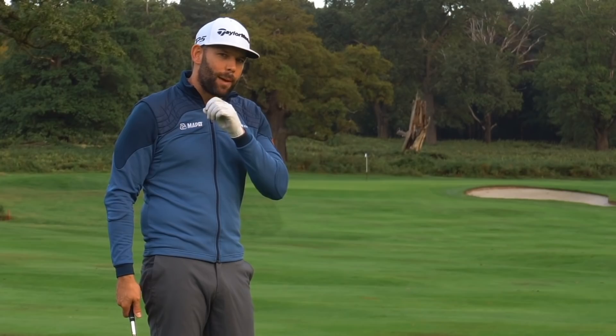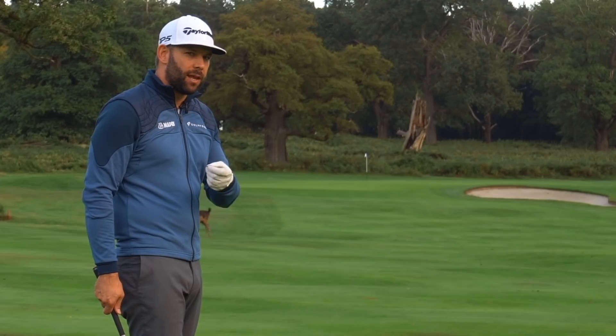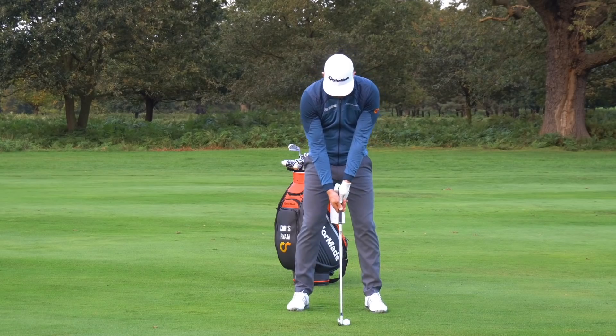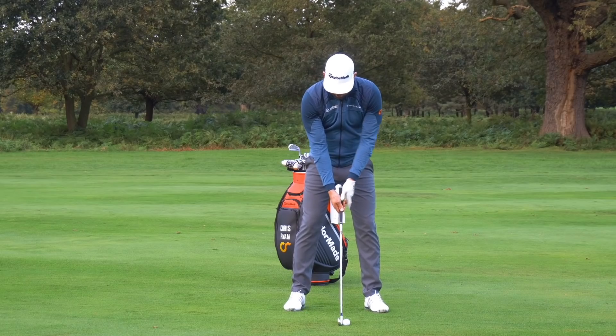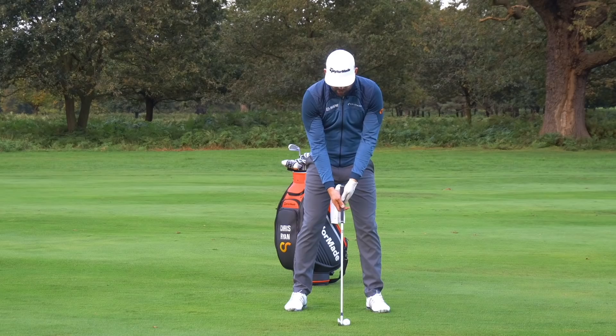Let's talk about the trail arm and how it might be different in delivery compared to the takeaway. At my starting position, my trail arm is relatively straight — there's going to be a tiny little bit of bend in it, but it's relatively straight.